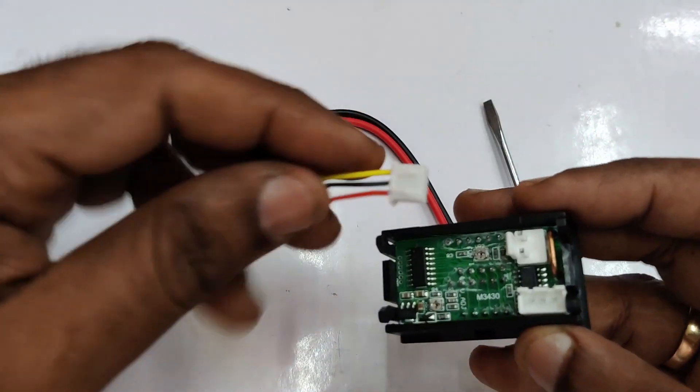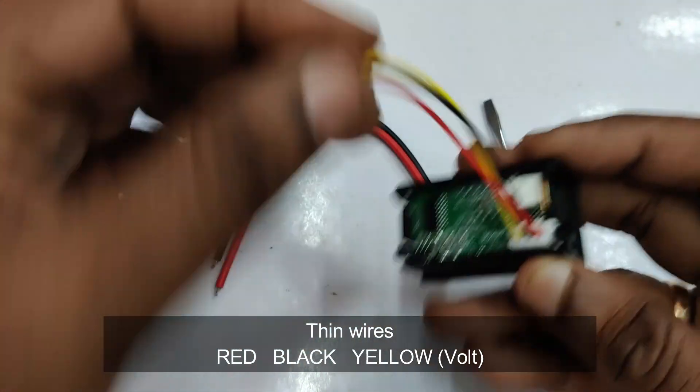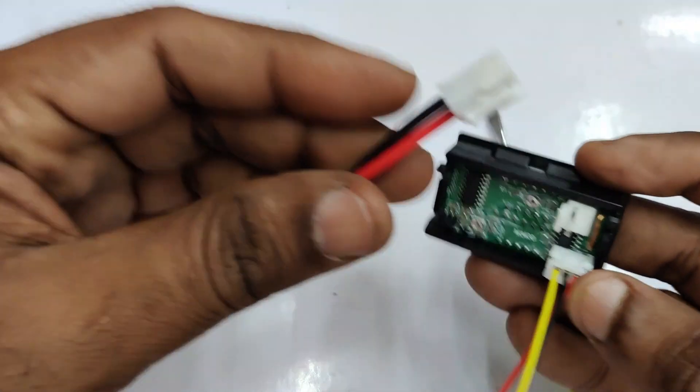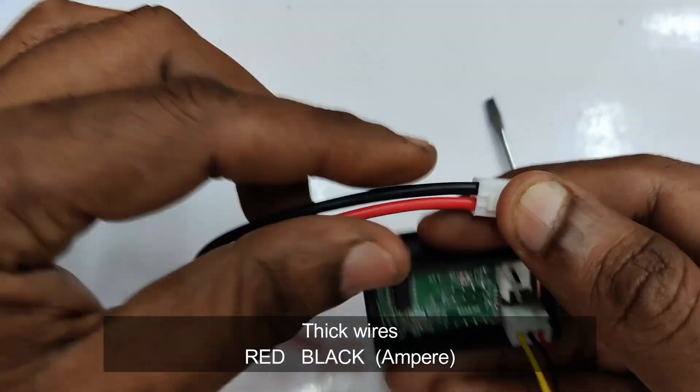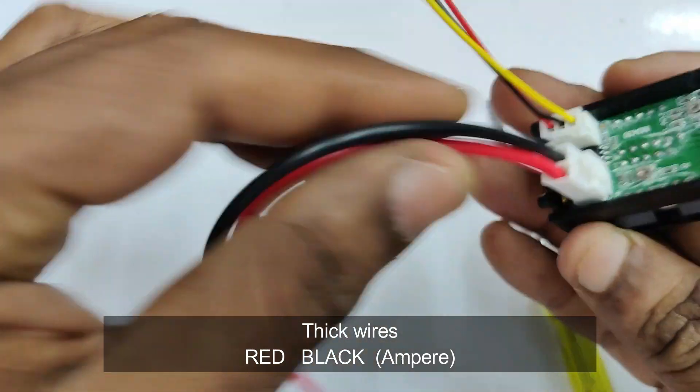The three-wire connector has thin wires — red, black, and yellow — and this is for voltage measurement. The two wires, a thick red and thick black, are for measuring ampere.